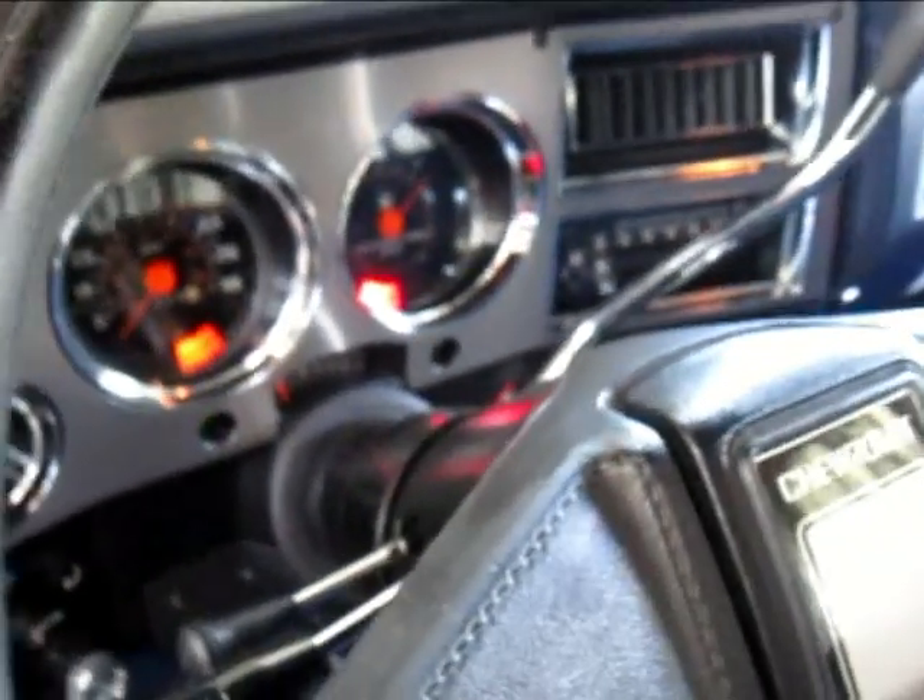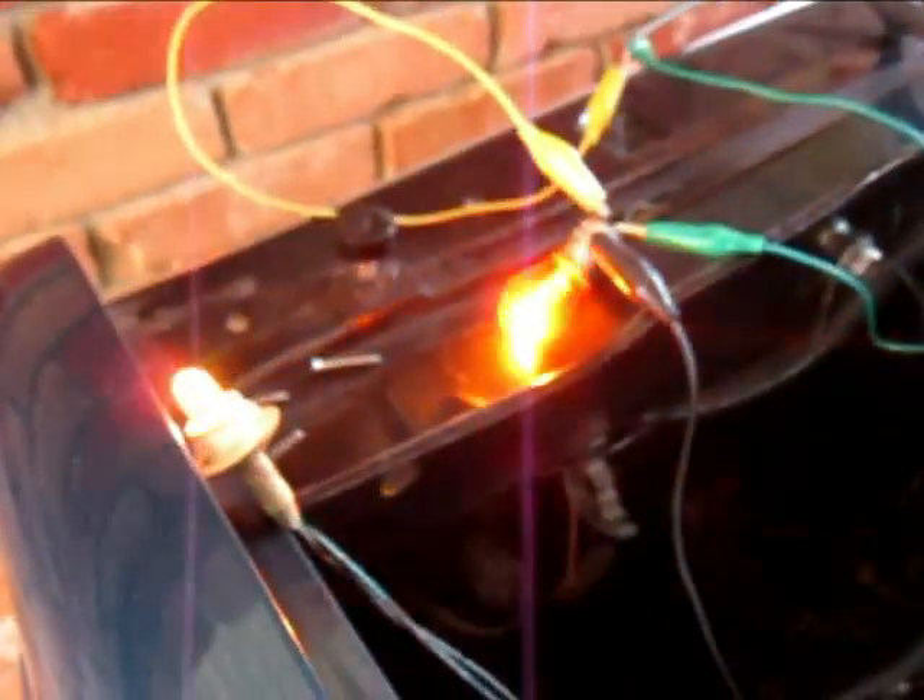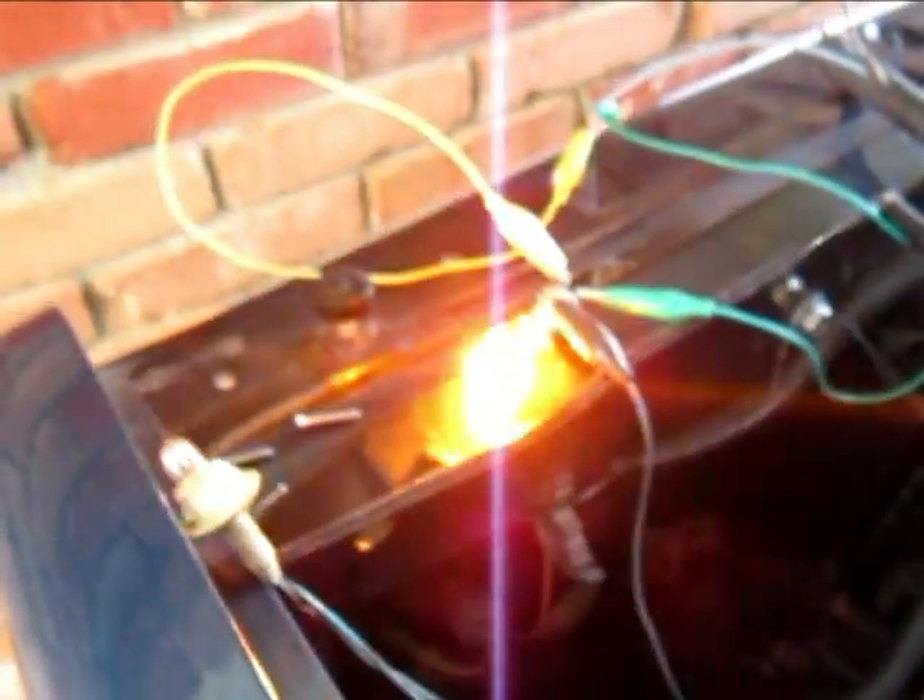I believe that looks a little better, and they're working like they should. So now to get the replacement socket and install it.